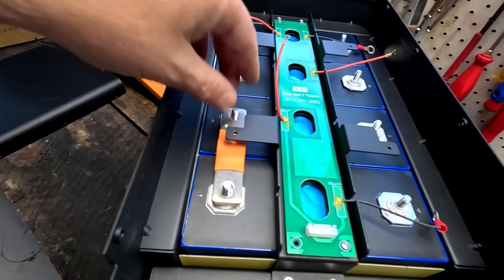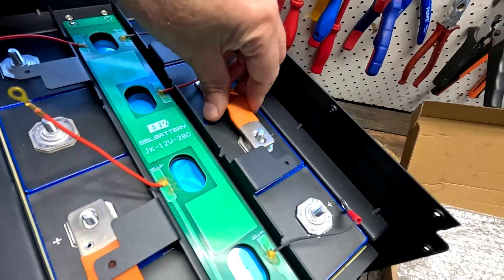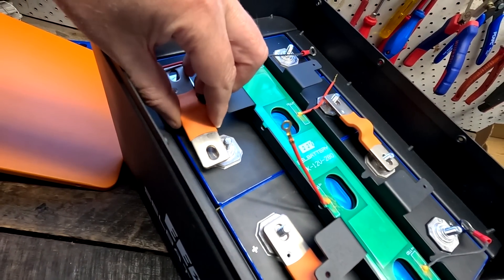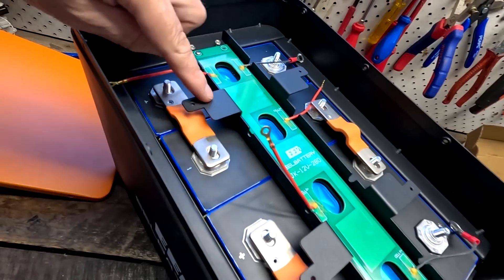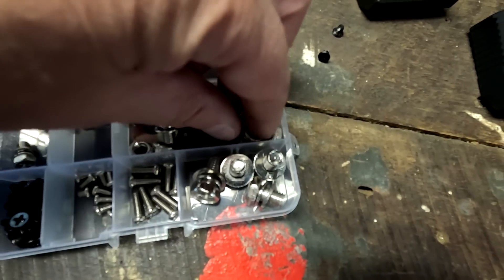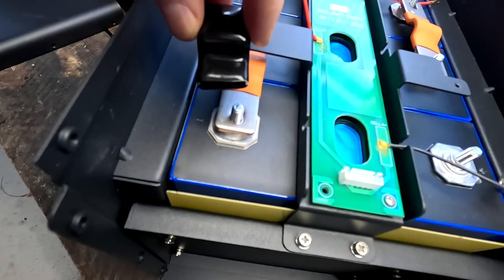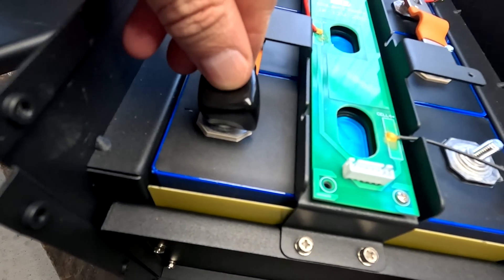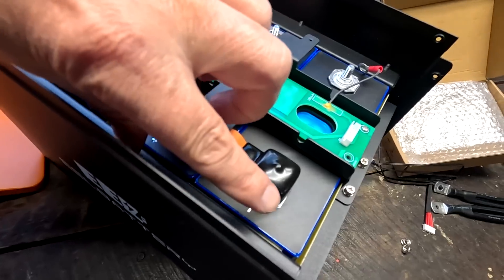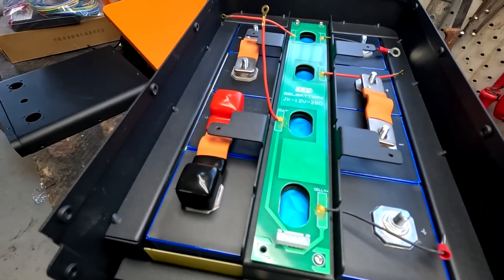Working out the bus bar layout — this one goes over here, this one goes over there. I wasn't sure what the wings on the bus bars were for, but there are flange nuts in here of course. We can use the rubber terminal covers as well — they slide onto these bus bars and completely cover the terminal. Afterwards the terminals are completely sealed off, covered, and secured. Not a bad solution at all — it's great.